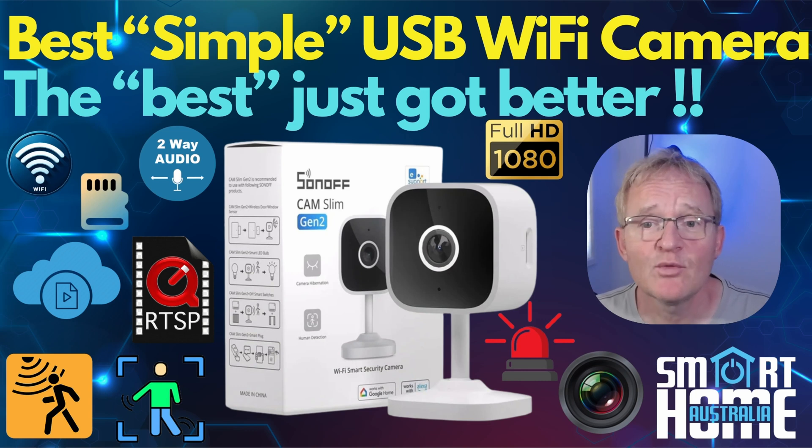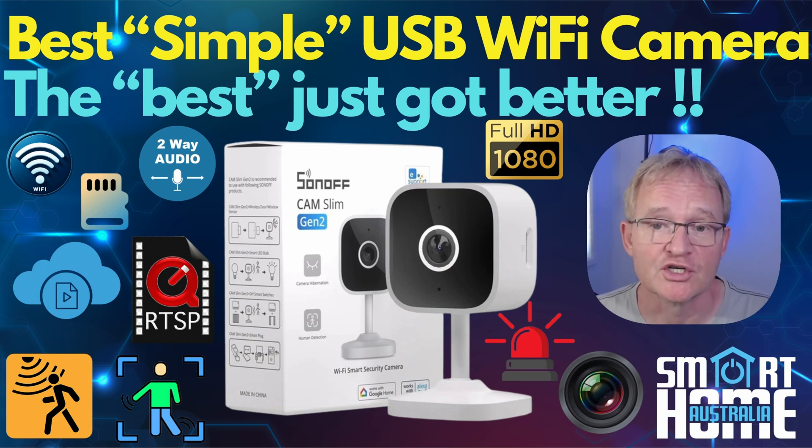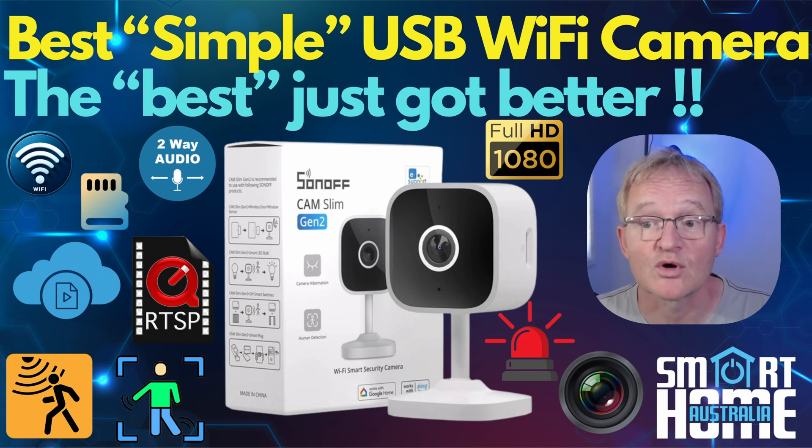Welcome to the channel. Today we're going to be looking at the new Slim Cam 2 Generation 2 from Sonoff. We reviewed the Slim Cam 1 Generation some time ago and found it to be a rock solid performer with good picture quality and features for a very reasonable price. The Gen 1 was my go-to Wi-Fi RTSP camera for my Frigate videos, thanks to its simplicity, ease of setup and configuration, and especially the RTSP. The Gen 2 looks to build on this with even more advanced features and promises even better picture quality.